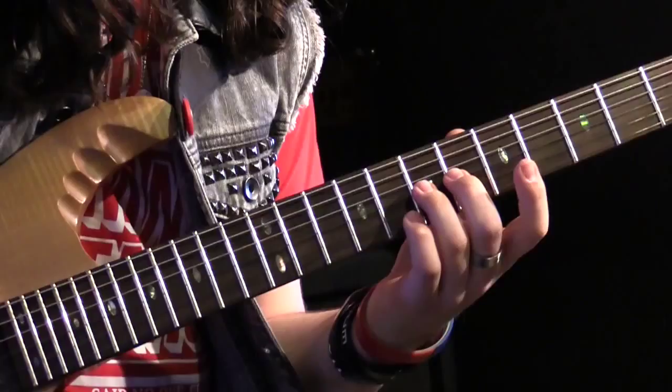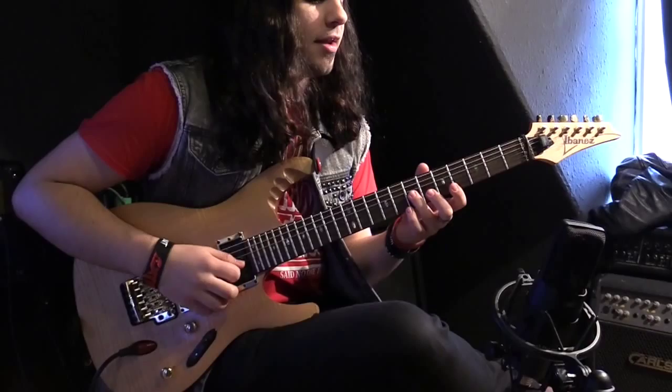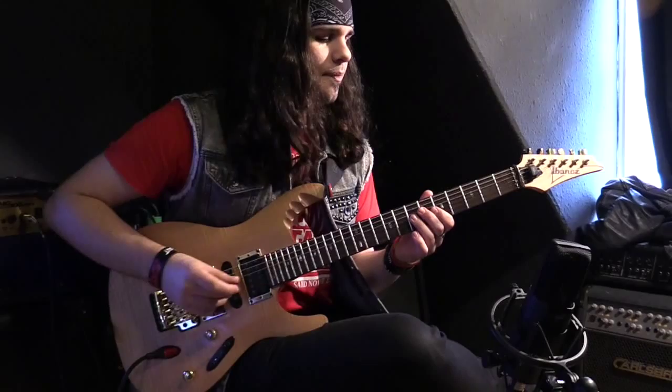For the half bend, we're taking the note we're playing and raising it one semitone, which is half of a tone. On the guitar, that means getting the note to sound like the next fret up. So here we're playing the seventh fret of the G string and we want to make it sound like the eighth fret of the G.